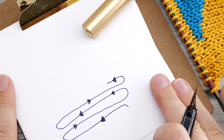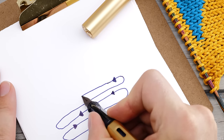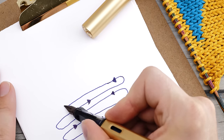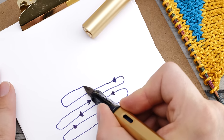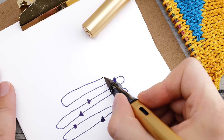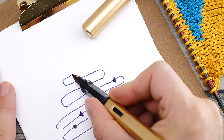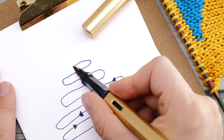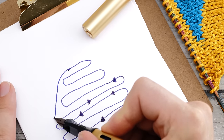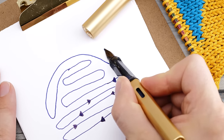The basic idea behind short rows is remarkably simple. Instead of finishing a row, you stop somewhere in the middle and turn around. Then you knit across the wrong side and again you don't finish the full row. Instead, you stop and turn around, continuing like this until you are satisfied, and then you continue knitting across the full row again.